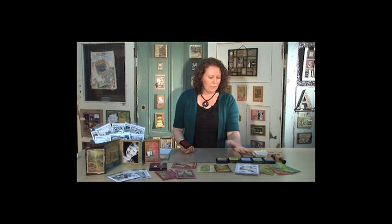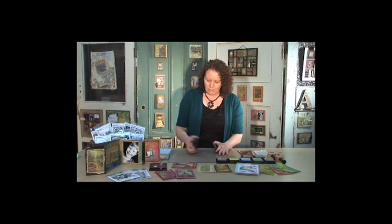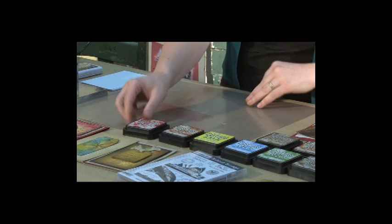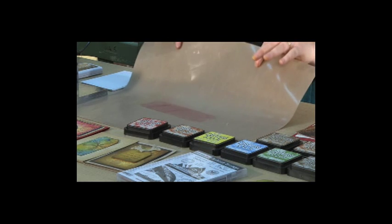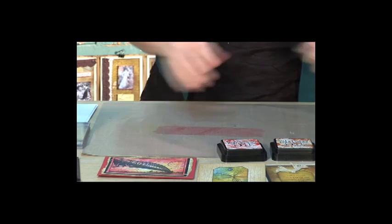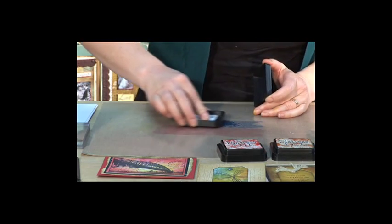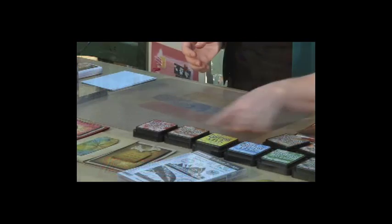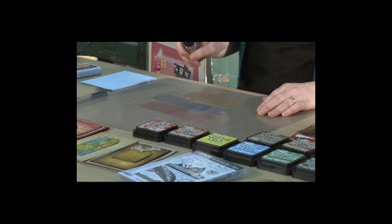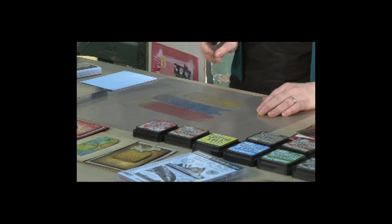I'm just choosing a couple of colours that go together. So what we're doing is just placing some distress inks directly onto the non-stick craft sheet. You can see that there and we'll just go with another colour. Now you want to put your colours side by side, and then because distress inks are reactive with water, we're just using a little water spray bottle and we're going to add some water to the inks.